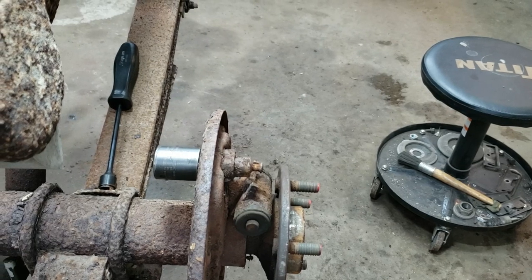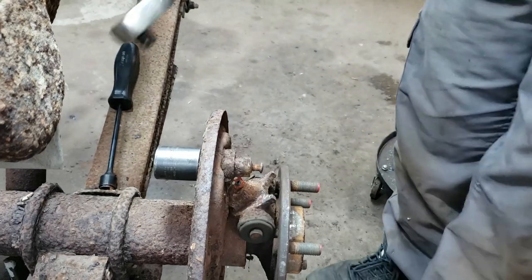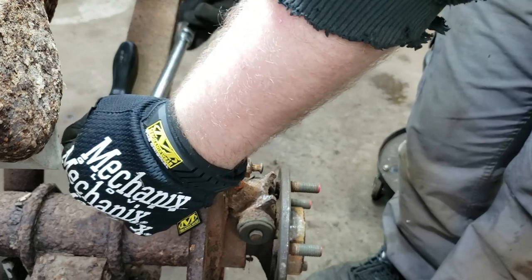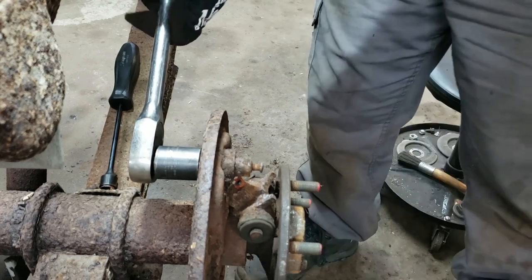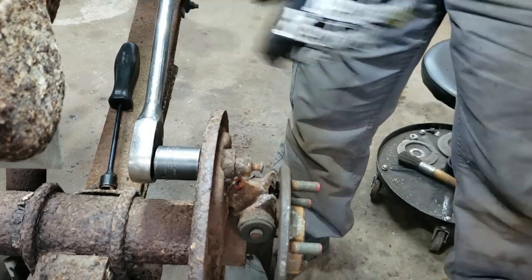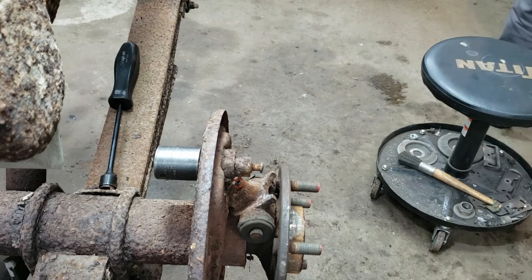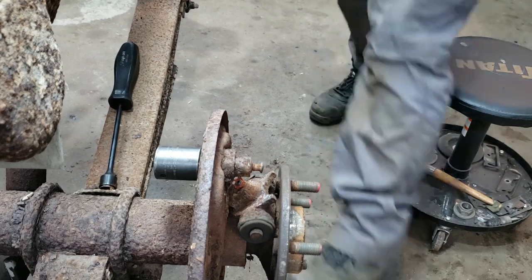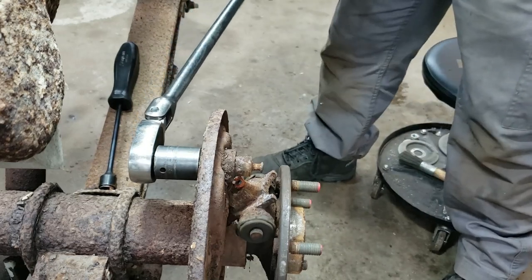Removal of the wheel cylinder is pretty easy - it's retained by just a clip, and chances are the clip is probably rotten on yours too. All I do is pop it with a pry bar, but you have to take off the pivot to get it out of there. It's a 21mm, and I have a feeling it's going to be tight - you'll have to get a bigger bar.